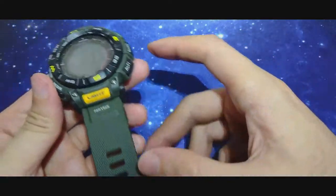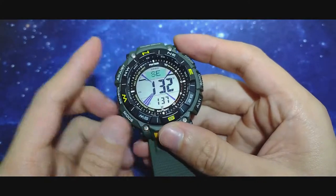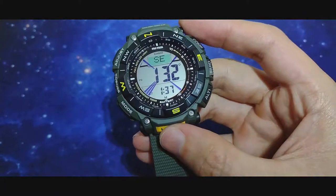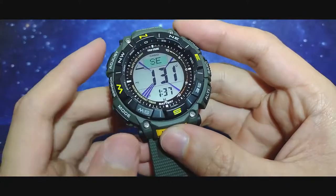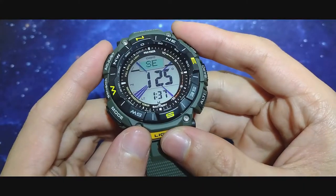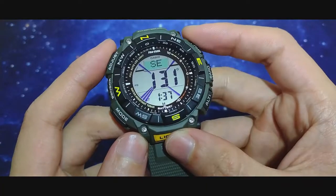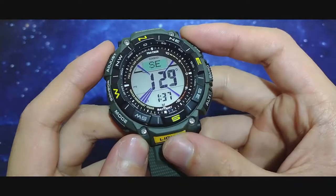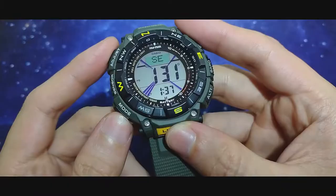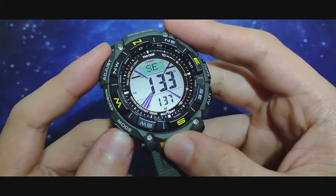Another nice feature is the comeback of the duplex LCD. This design could be one of the ultimate tool Protreks — when you have an analog Protrek you have to remove the watch and unscrew the crown to set anything. On this one you can do everything on the fly, and it also has sunrise/sunset, which is not available on analog Protreks.